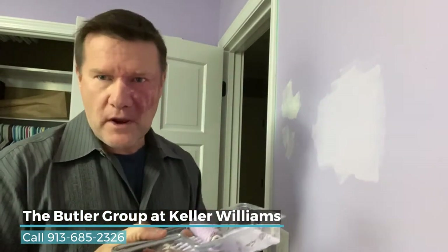So anyway, that's my paint tip for the day. I hope you're having a great day. Take care of yourself. Be safe. Reach out anytime if you have any questions — real estate or anything we can do for you. Thanks so much for watching my blog. Have a great day. Bye-bye.